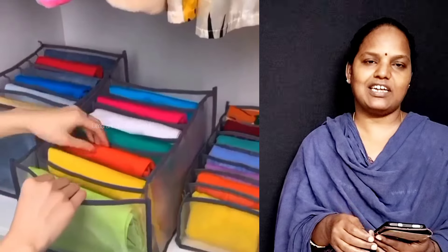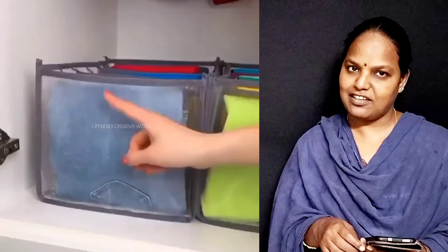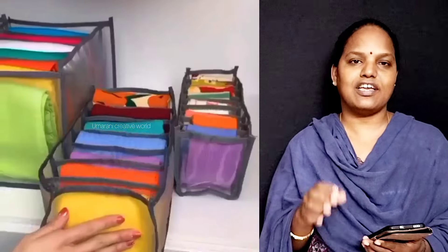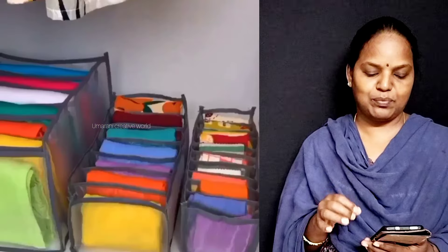If you need to use the transparent bag, you will be able to put it in the bottle. We are going to get into the bathroom.